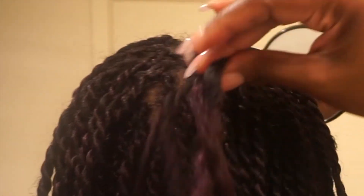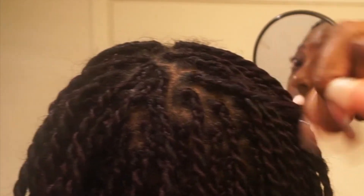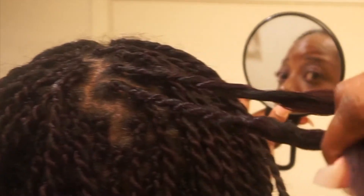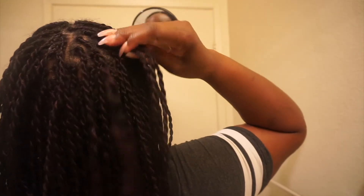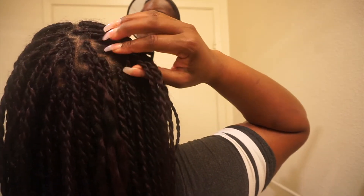This braid right here is entirely too big, and this braid right here is entirely too big. I've taken a few loose to mark them, and this is going to be four braids when I finish. Yeah, these can be four braids.